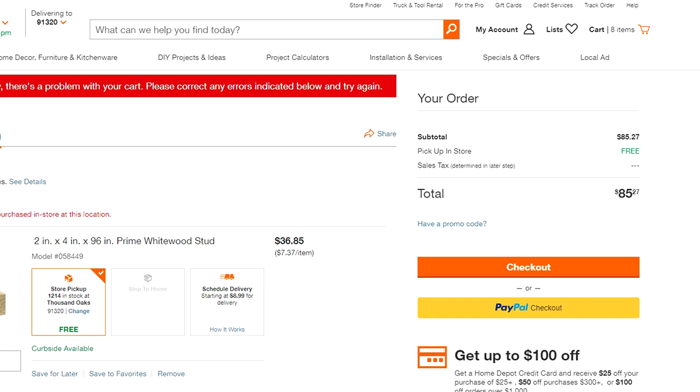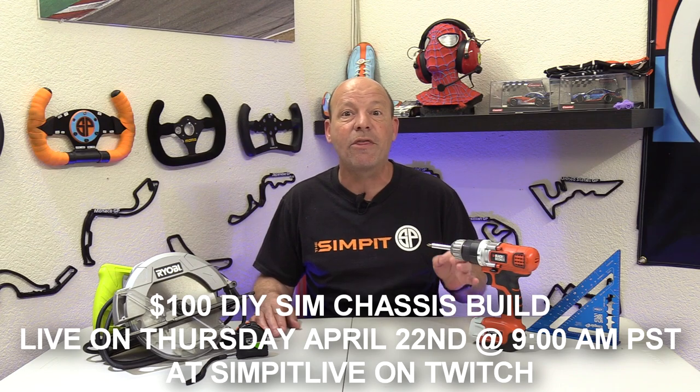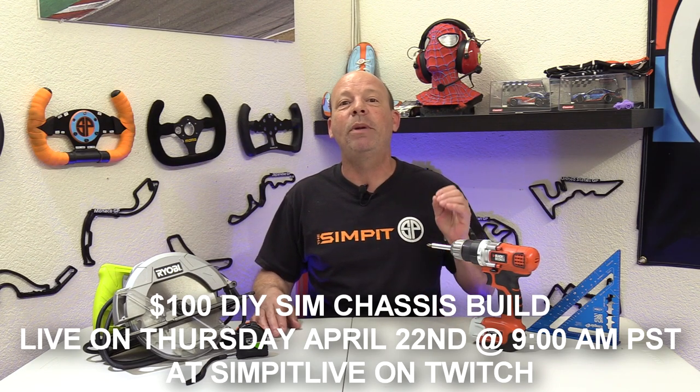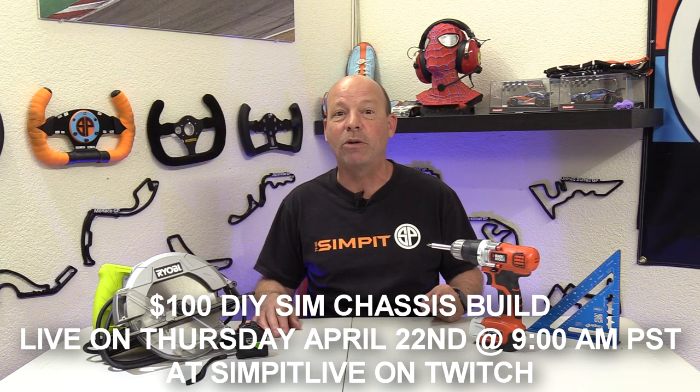My next goal is a trip to the hardware store to pick up the inventory list. I'll then cut all the pieces to size and be ready for the actual build. My plan is to do the build live at Sim Pit Live on Twitch — Thursday, April 22nd at 9 a.m. Be sure to join us, and I'll also have an edited version coming out quickly right here on YouTube, so be sure to subscribe.